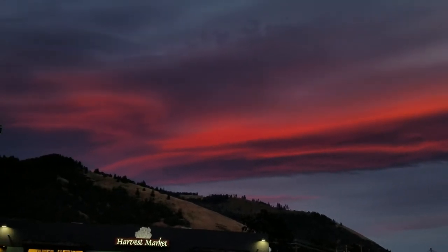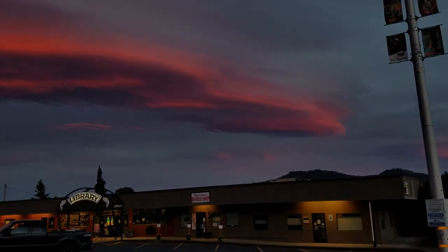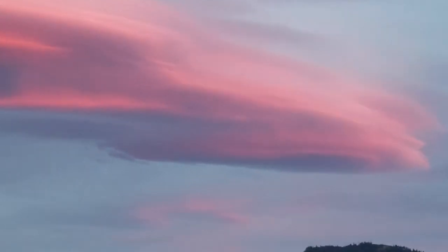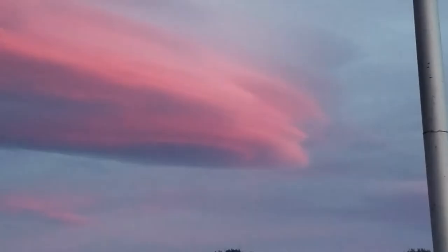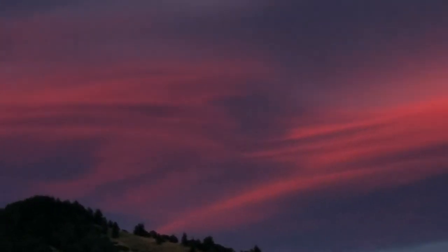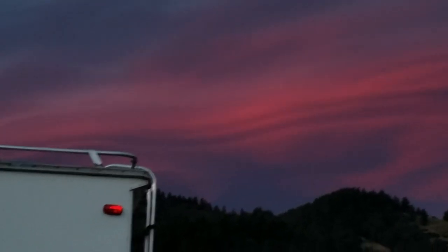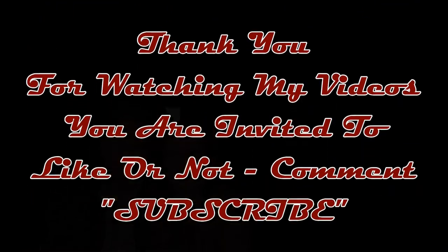That is some spectacular color up there tonight. Let me go take some pictures of this. Let me just take one more sweep of the clouds here with the camera — just look at that color. That is amazing color.